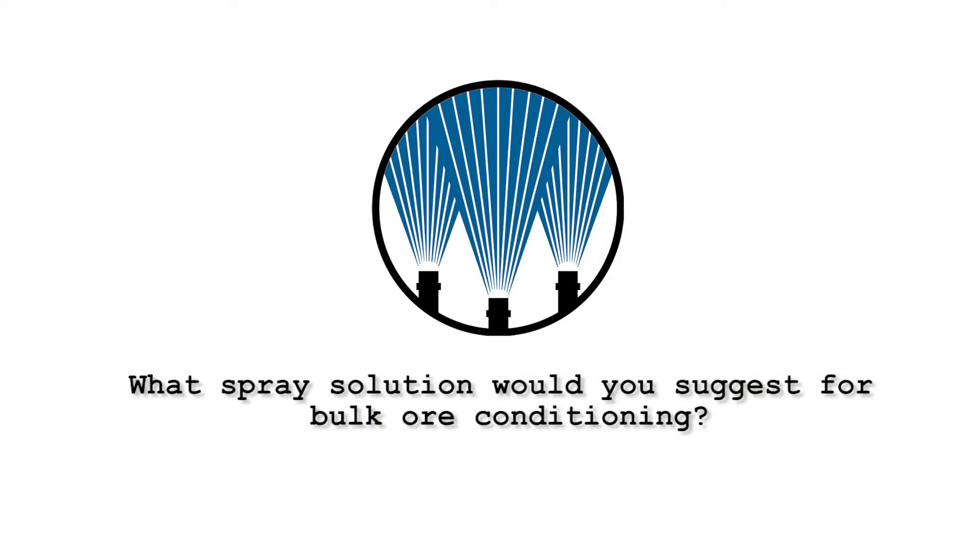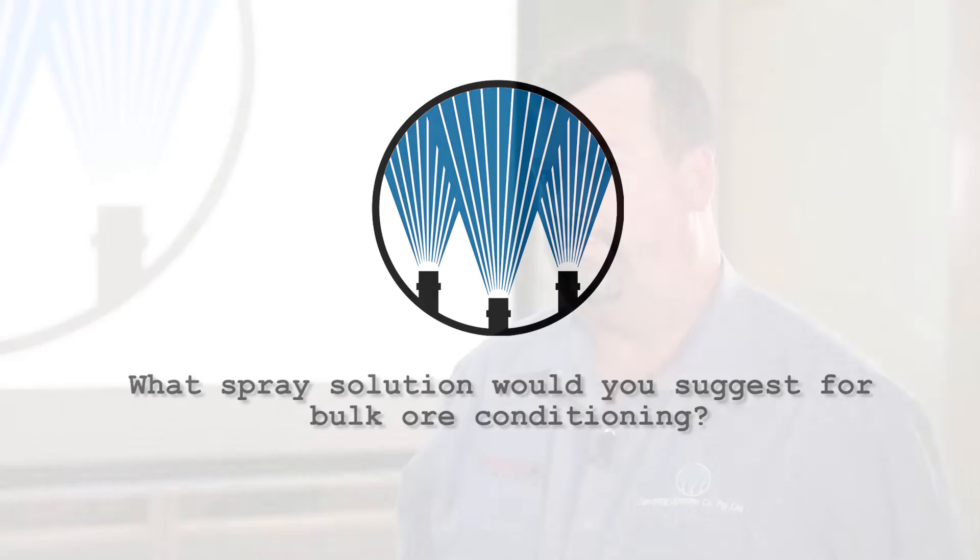The V-Jet is a fairly standard nozzle with a flat spray pattern, available in brass or stainless steel. It's typically used for applications where you need to wet the product — coal on top of a conveyor or underneath. For bulk ore conditioning, it's the best nozzle because the flat spray penetrates the ore a lot further than a full cone nozzle would.